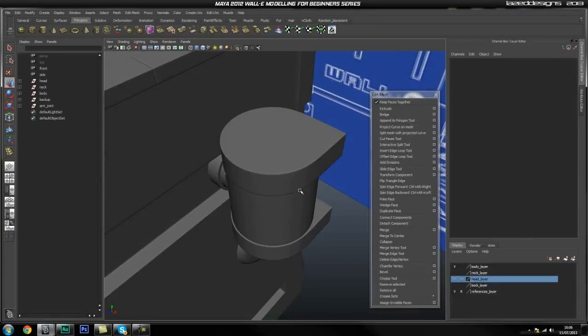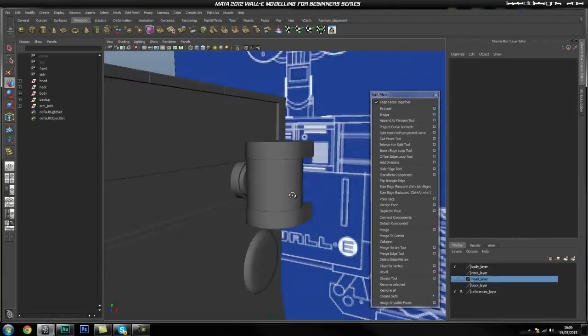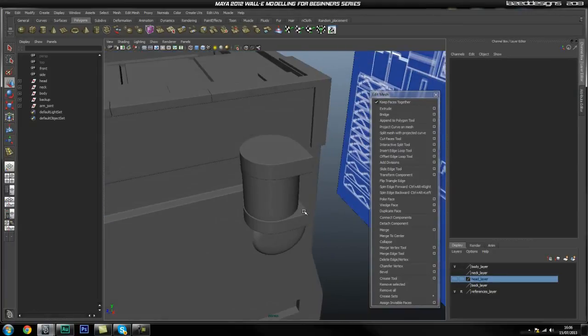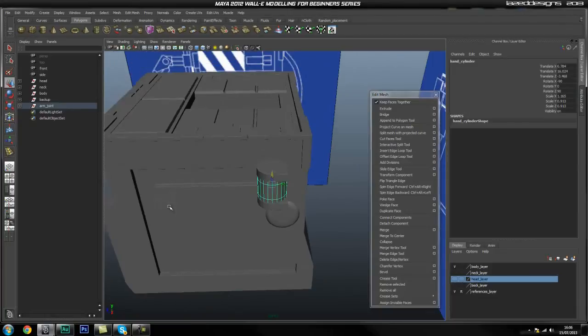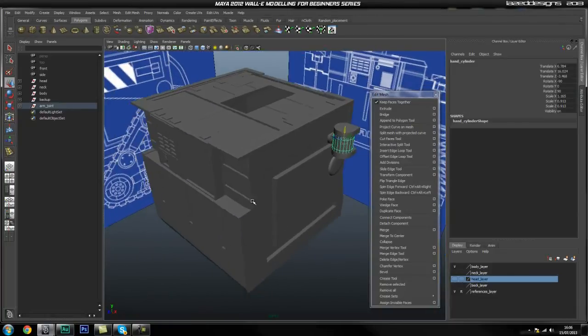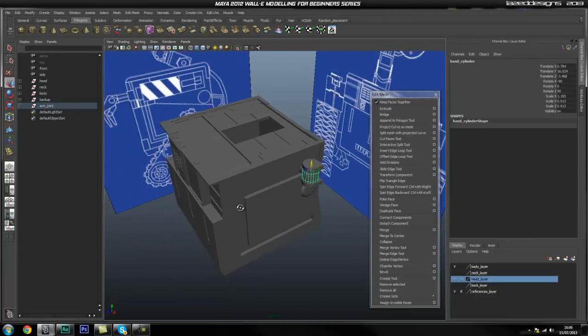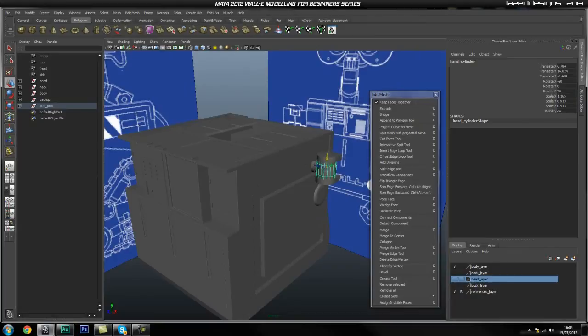The next thing we need is basically the main cylinder for the arm — it isn't actually a cylinder because it has a straight edge. I think we're going to go ahead and make that piece and a short piece in the next part. Hope you guys enjoy this part and I'll see you in the next episode.